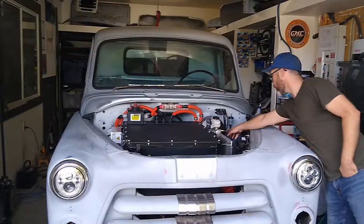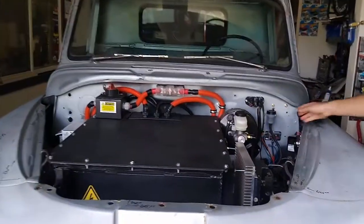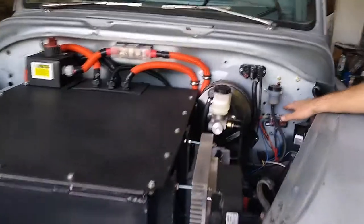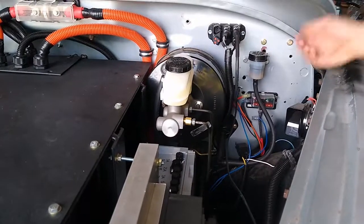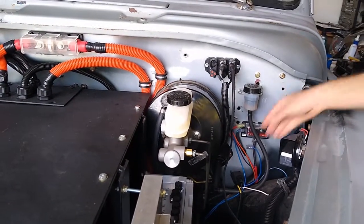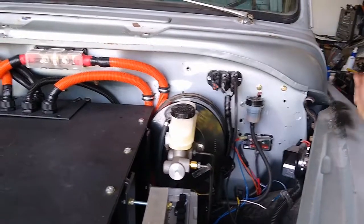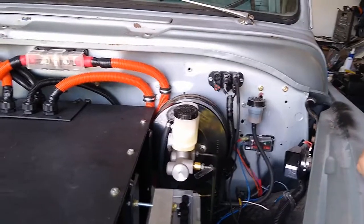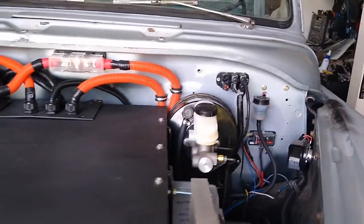I've still got a bit of a rat's nest of wire in here because I still have to put in some connectors so I can run my wire through the bulkhead. Later on when we do the bodywork on the truck, we'll be able to disconnect the wires and take the body off — right now the wires are just running freely in there. All of these holes will be welded shut and everything will be tidied up.